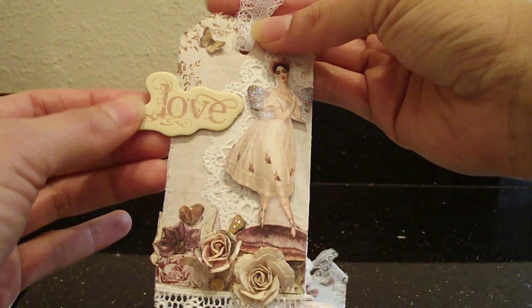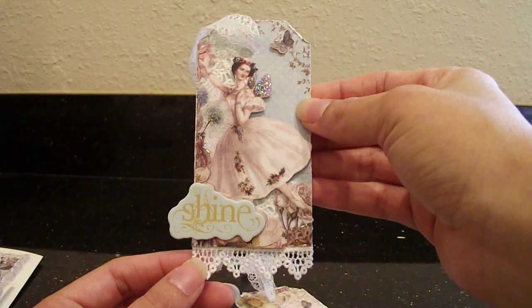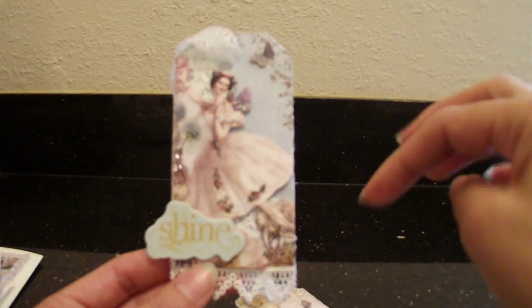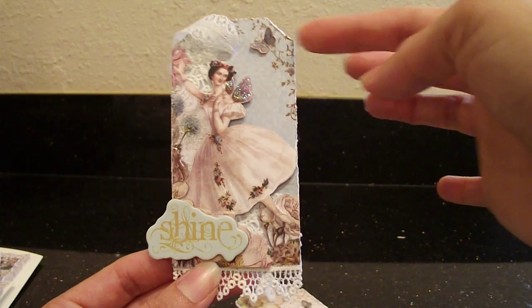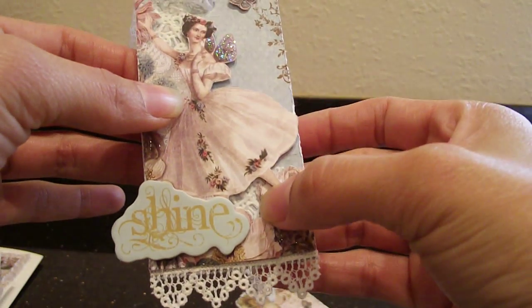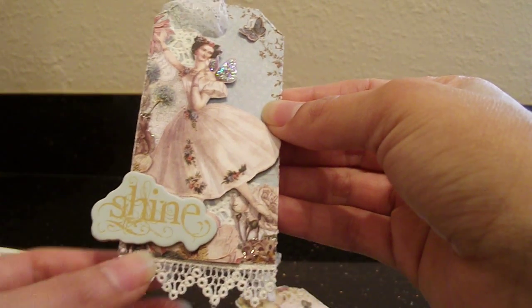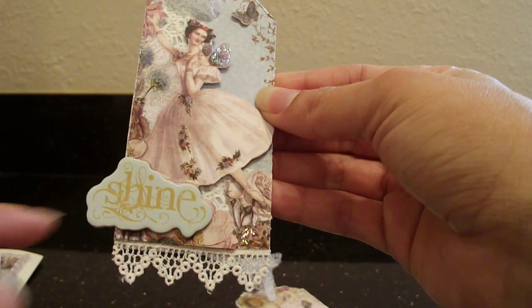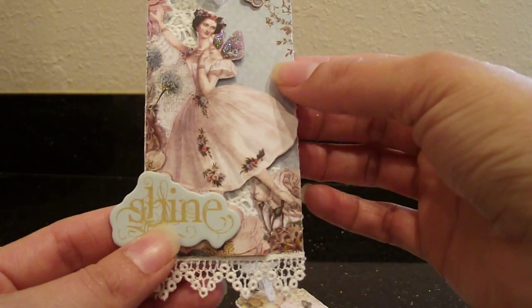This is a chipboard piece from the Prima Farewell collection — it just says 'love,' and I made a trio of them. Here's the second one. These are so cute because they're so little — everything little is cute. It's basically the same construction: a layer of patterned paper, my stamp, a fussy cut butterfly, a little piece of doily, foam tape, stickles on the wings. This chipboard piece from the Prima Farewell chipboard collection says 'shine.' Same trim, and I used glossy accents on the flower. I wanted them all to be the same yet different because they're a little trio.